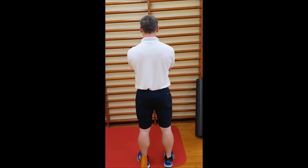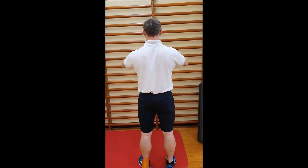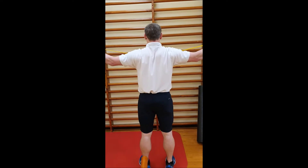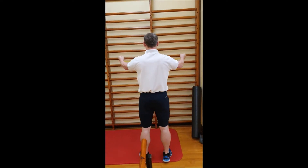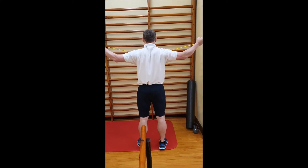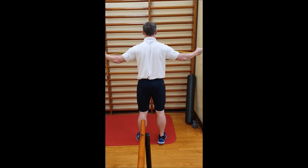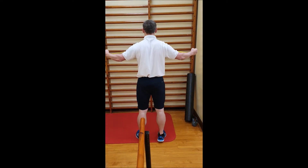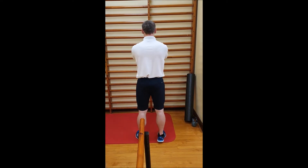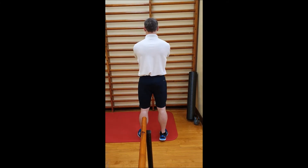And the same three shoulder girdle movements from behind. Taking the band upwards, squeezing the shoulder blades together, at shoulder height, and with a downward angle.